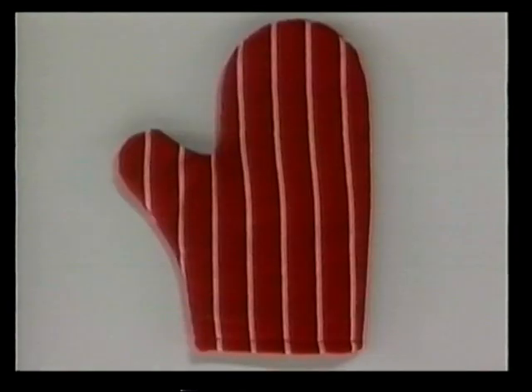Wash your hands and put on an apron before you start cooking. Safety is very important in the kitchen. Be very careful with sharp knives. Wear oven mitts when picking up anything hot or when taking things out of the oven. Whenever you see the oven mitt in the corner of the screen, it means you should ask an adult to help you. Always remember to turn the oven off when you have finished cooking.